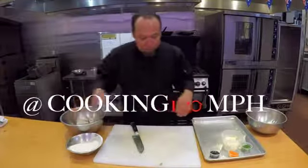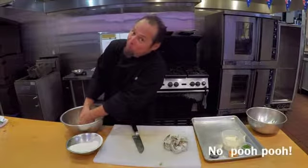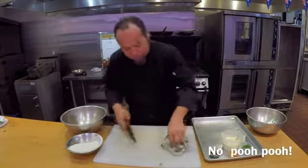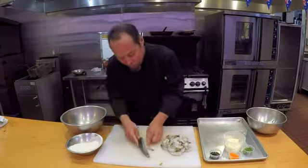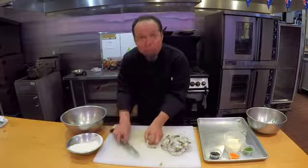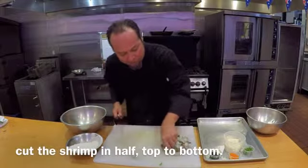On the shrimp, you must remove the vein — and that means no poo poo. Luckily I had somebody do it for me, but what you do is go right down the back side and kick out the vein. On this one here, I want you to cut everything in half, just like this.